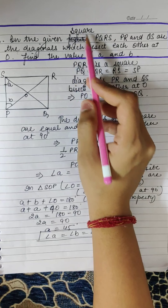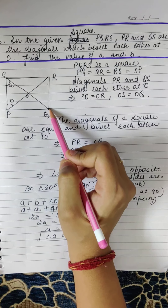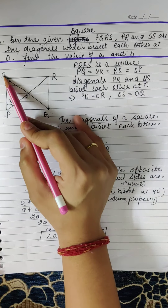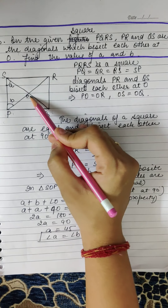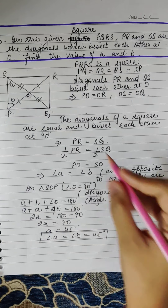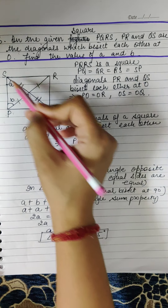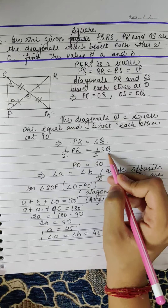Next question: In the given figure, PQRS is a square. PR and QS are the diagonals which bisect each other at O. Find the value of A and B. We know PQRS is a square, so PQ = QR = RS = SP. Diagonals PR and QS bisect each other at O, meaning PO = OR and OQ = SO. The diagonals of a square are equal and bisect each other, so PR = SQ. If PR = SQ, then half of PR equals half of SQ.